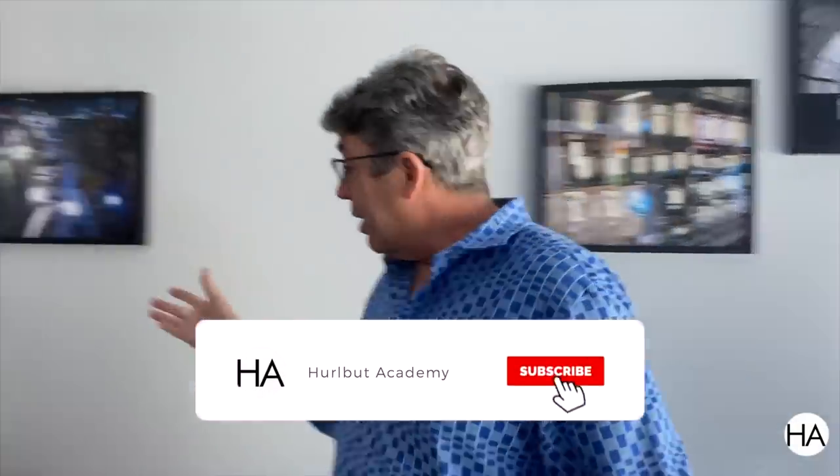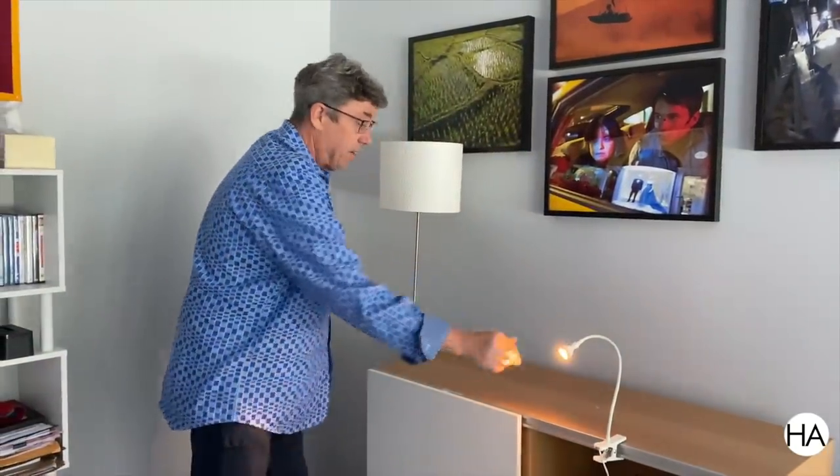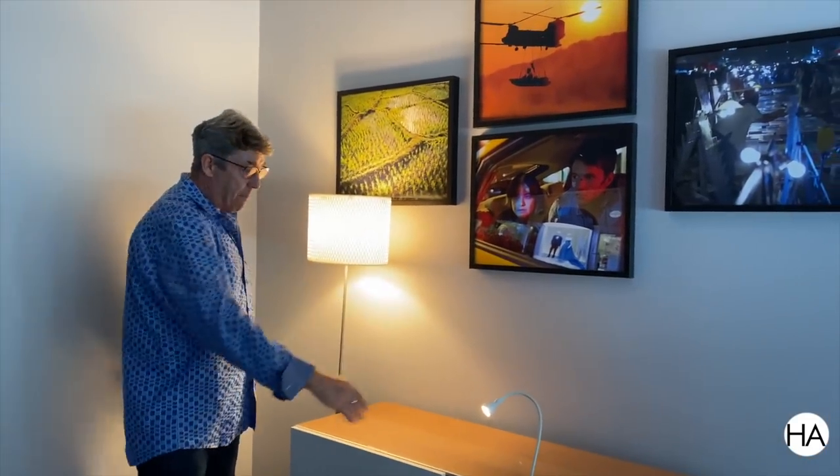Tip number one: always start by lighting the background in your room. And that can be done many different ways. You can use little out-of-focus lights like this IKEA bokeh light. You can use practicals in the background and create this beautiful kind of scallop pattern.